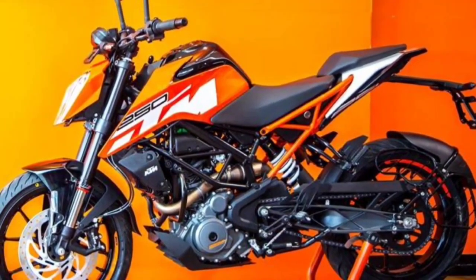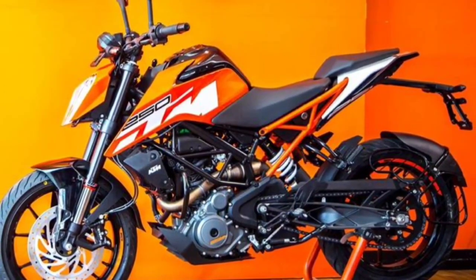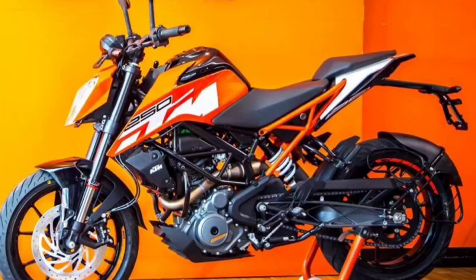Front brake: single disc, 300mm diameter, Bosch 9M ABS. Rear brake: single disc, 230mm diameter, Bosch 9M ABS. That's the review of the KTM Duke 250. I hope it's useful — continue to support this channel by liking, commenting, and subscribing. See you in the next video.